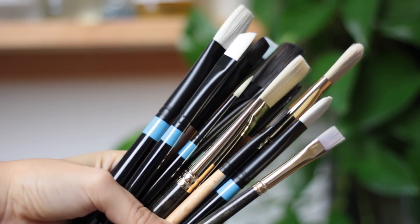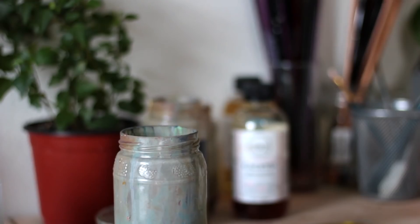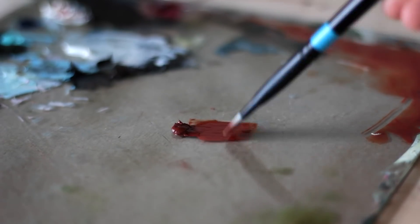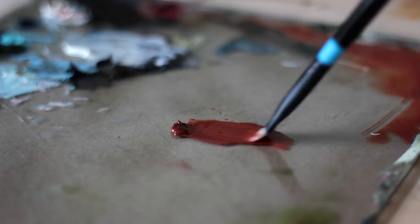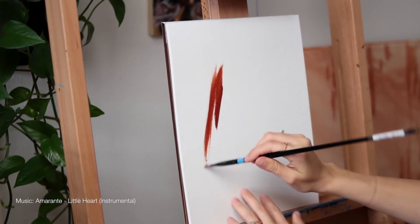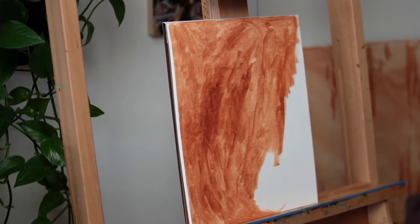For this painting, I'm working with Princeton Synthetic Paintbrushes and, as always, my Gamblin Artist Oils and Mediums. The first step of my process is to tone the paper. I'm using Burnt Sienna and picking up some Gamzol on my paintbrush to add to the Burnt Sienna, and this dilutes the paint, similarly to how water would dilute watercolor, and I just cover the surface entirely.